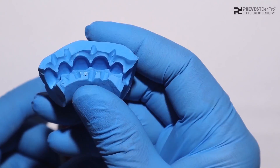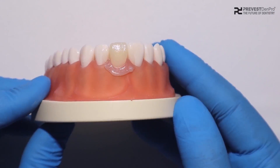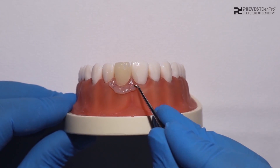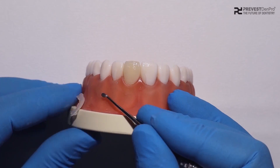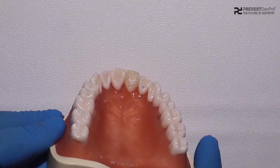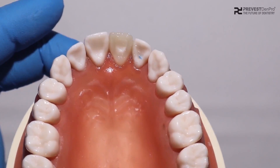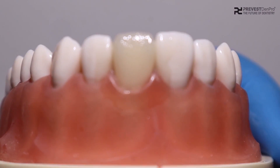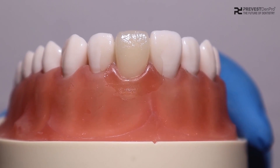After a setting time of 2 minutes to 2 minutes 30 seconds, we can remove the impression and see that our temporary crown is ready. We can remove the excess material and the temporary crown is ready. We may use it directly or we may need to finish it, depending on how much excess material has been poured. Thanks for watching.